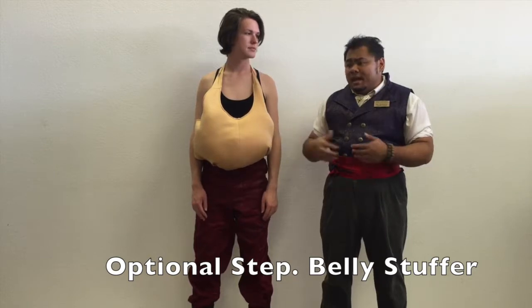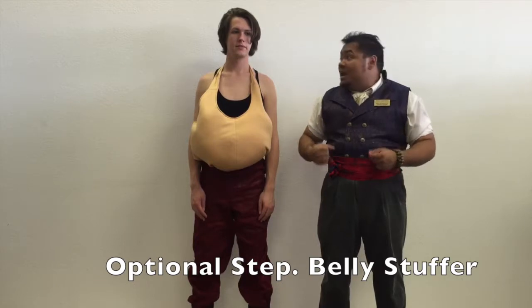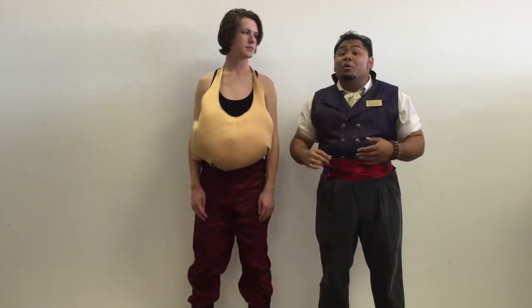Next thing, depending on the size of your actor, you probably will need a belly stuffer. We have a few — just something that will help fill out and stay under the costume. Make sure it's attached securely. The rest of the clothing will hold it in place.